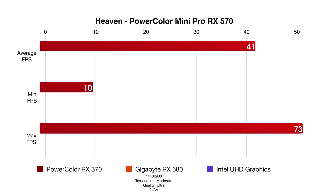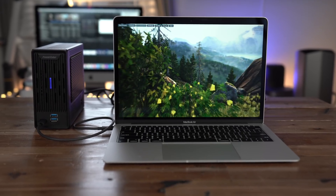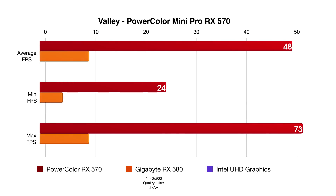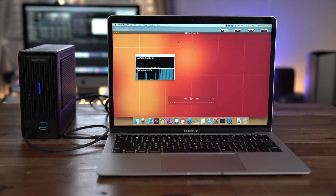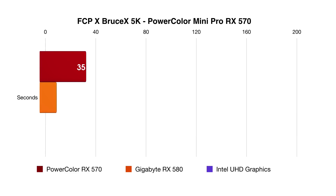Let's talk about performance. Here's Heaven — you can see obviously a huge increase in performance over the built-in Intel UHD Graphics 617 in this MacBook Air. And you'll find the same story with Valley. I also included the Gigabyte RX 580 Gaming Box to compare with as well, and you'll see that those compare fairly closely. They're both portable eGPU solutions.